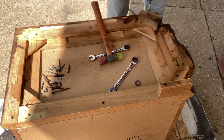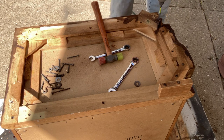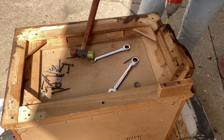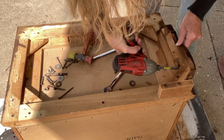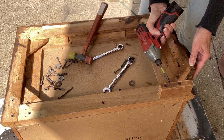Before you start taking apart anything, make sure that it isn't essential to the structure of the whole piece of furniture. You have to be sure that you're taking off just that part that you want to take off and not something structural.